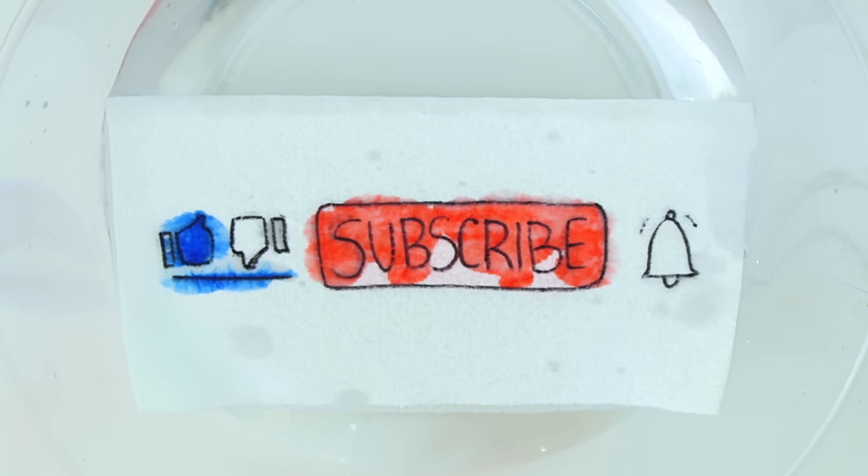Don't forget to like and subscribe for more fun summer activities. Thank you so much for watching — I'll see you soon!